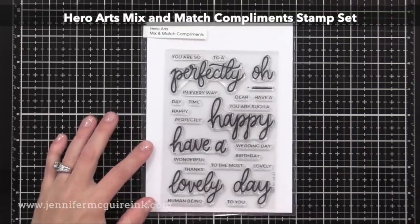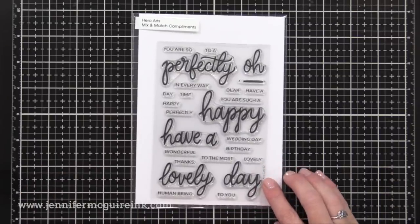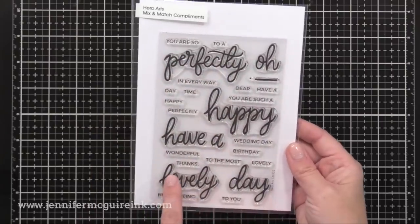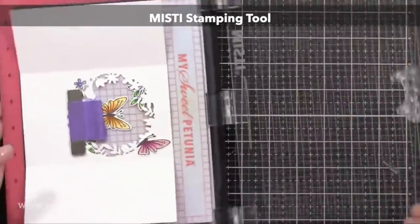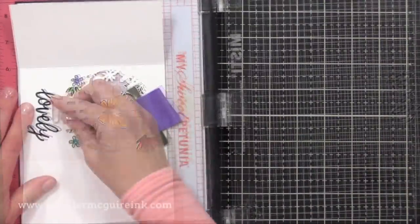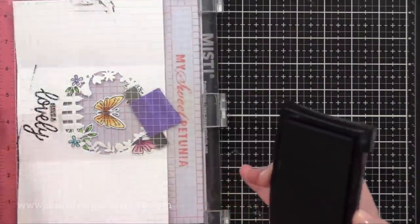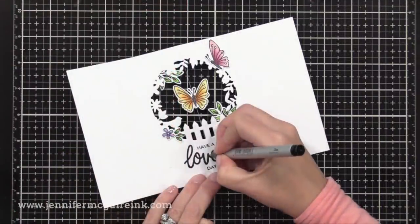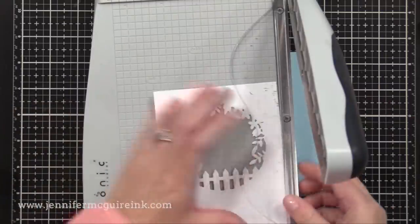I'm using this new Hero Arts Mix and Match Compliment Stamp Set. I am crazy about this stamp set. I really like the style of those large words, and there are also a bunch of small words that you can team up with these bigger words to create different sentiments. I'm going to use this on the inside and outside of my card. On the inside, I'm going to stamp 'have a lovely day' — all of those words are included in that stamp set. I like to do each of the words separately so I can make sure they're positioned perfectly. Now I'm stamping over a score line, so in the little areas where it didn't stamp well in the score line, I just use a black pen to fill it in.